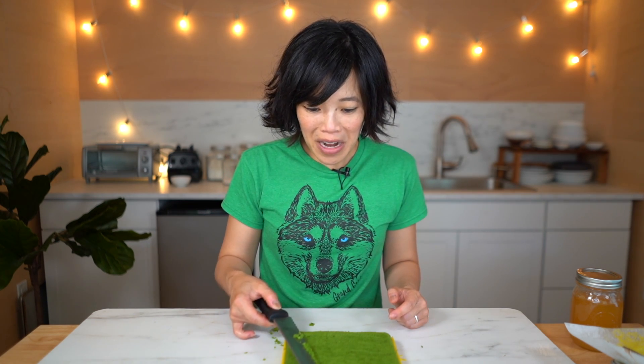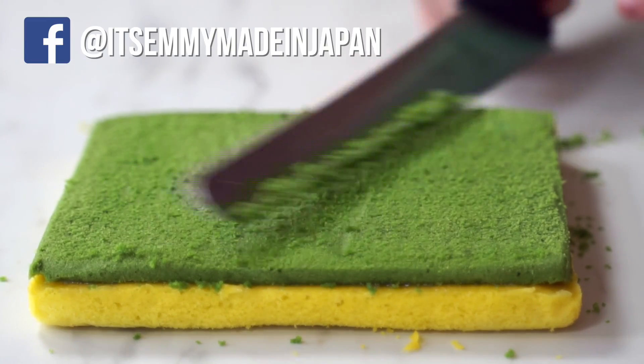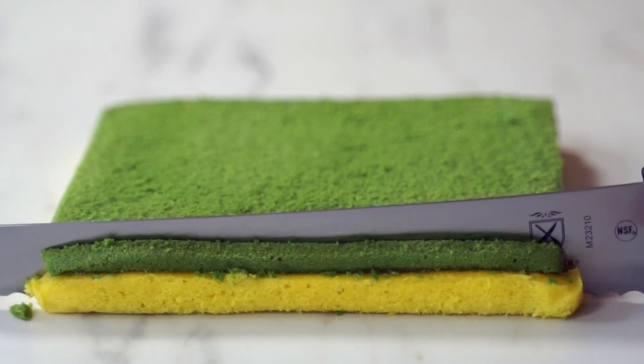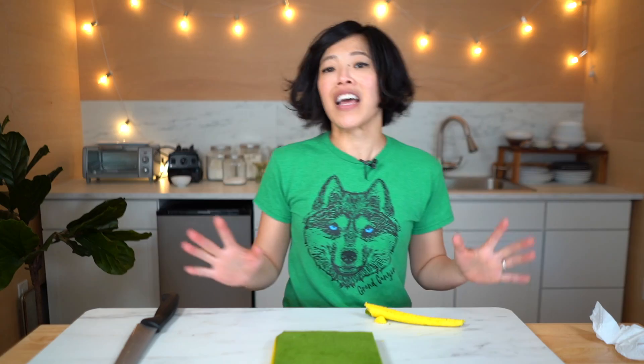This is the first time I've made a lookalike cake, but not the first time I've made food that looks like something it's not. For example, I've made edible soap, edible towels, ice cream that looks like fried chicken, and ice cream that looks like a steak. It's super fun and playful to make food look like something else.